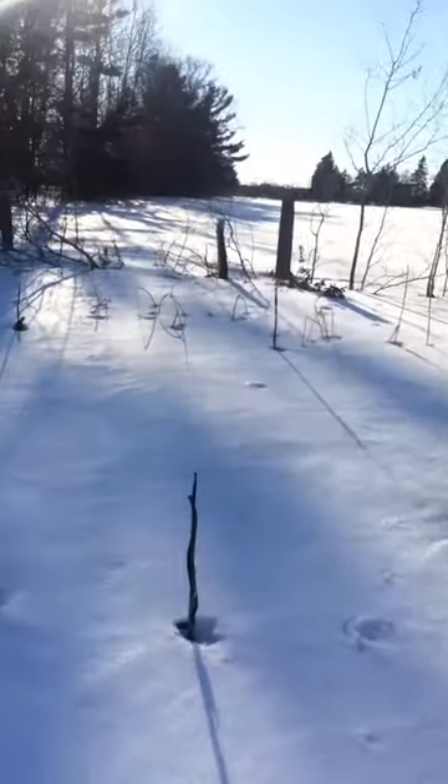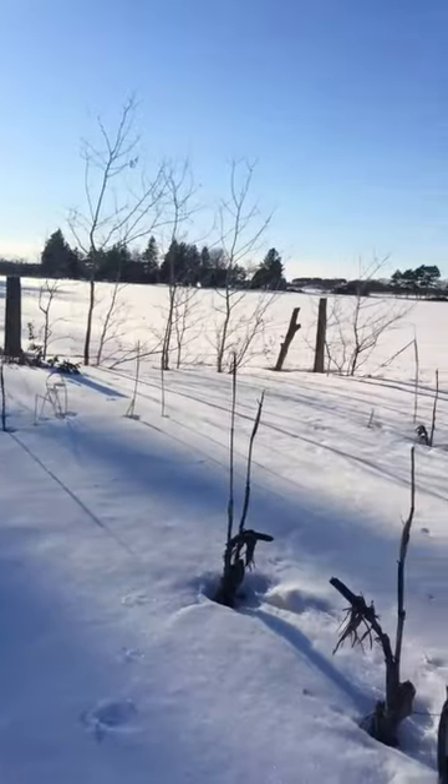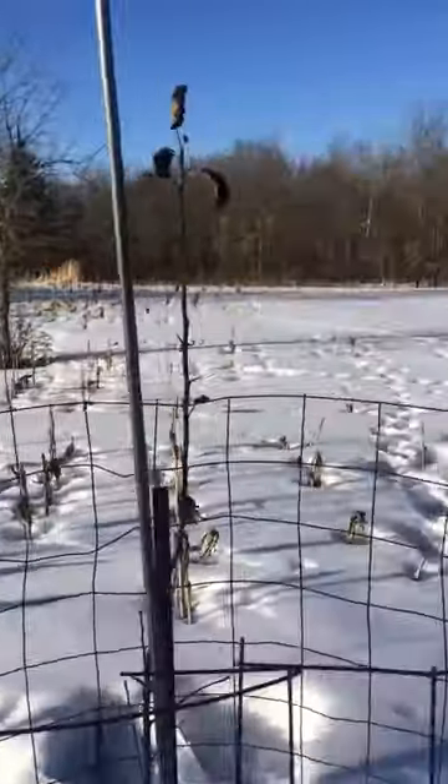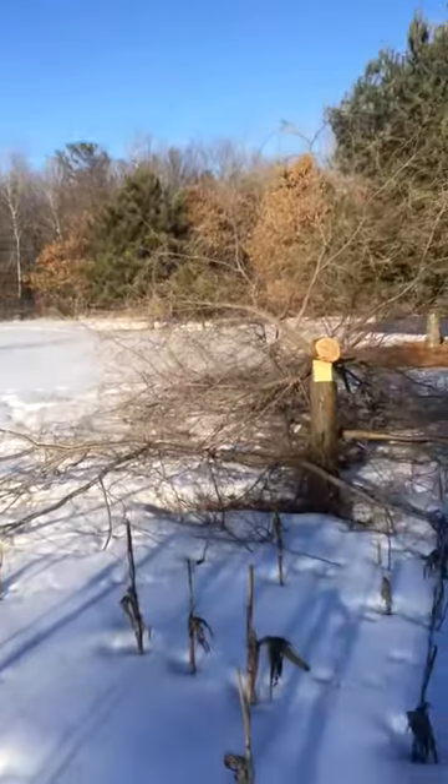Keep following along and we'll keep updating you. That's the neighbors over there — they usually plant crops. Thanks for watching, have a good weekend guys.